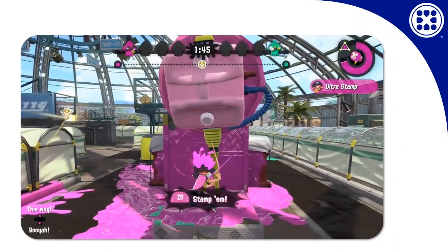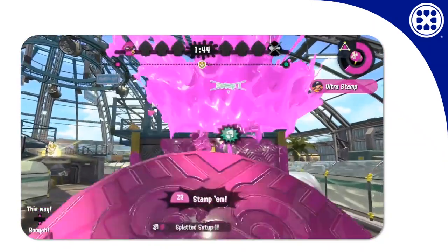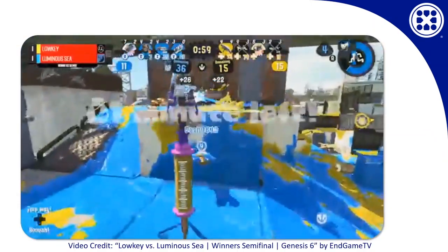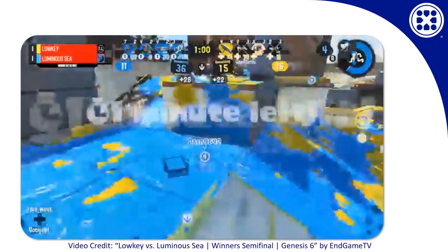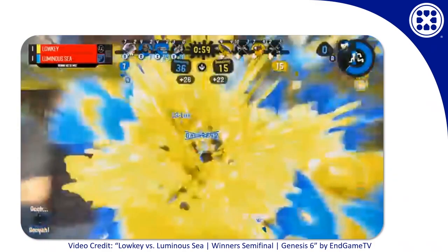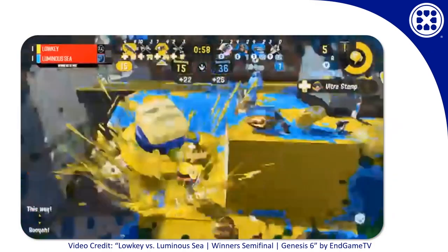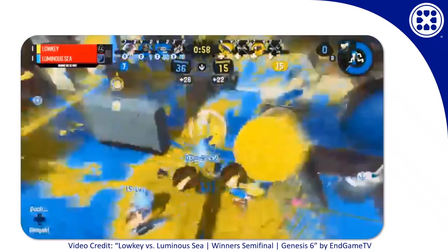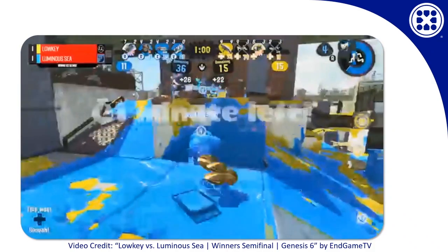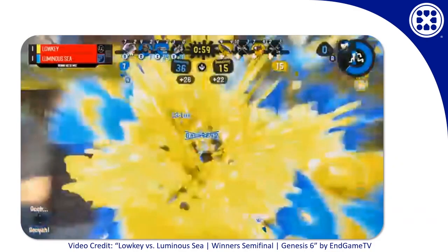It also hits up over ledges in a way that doesn't always make a lot of physical sense. It may require a little bit more aim — you can see here, when this squid swims off the ledge, they have to turn almost all the way around to get this swing off. So that's one disadvantage to this mode of using the hammer, but it is still pretty huge. It's a lot easier to aim than some main weapons are.